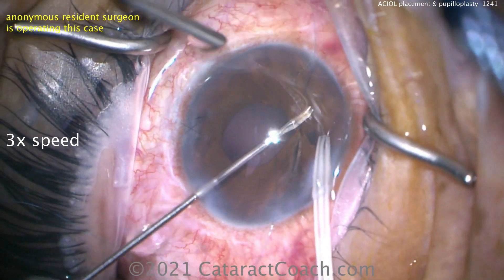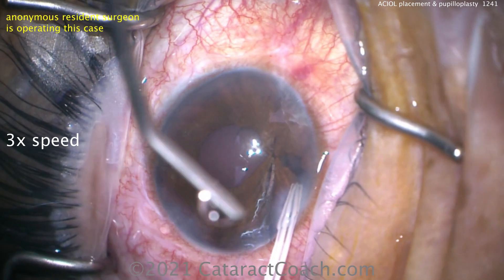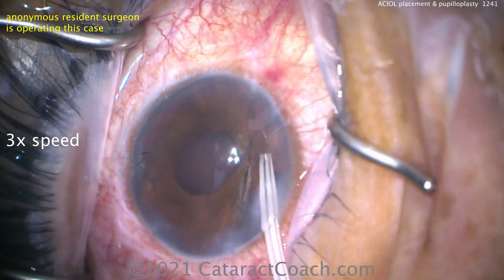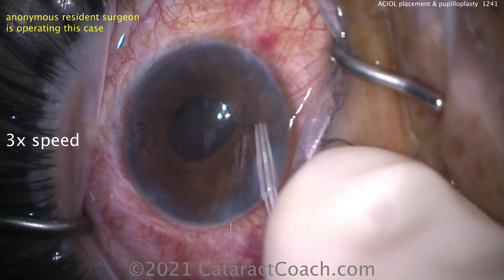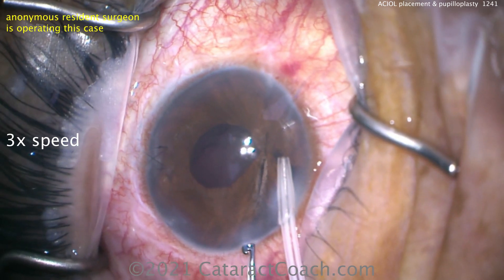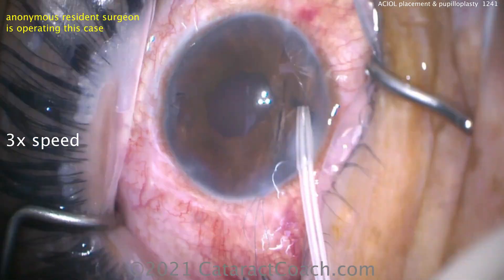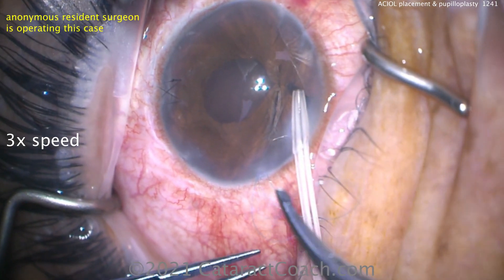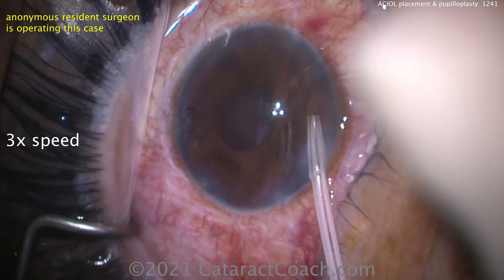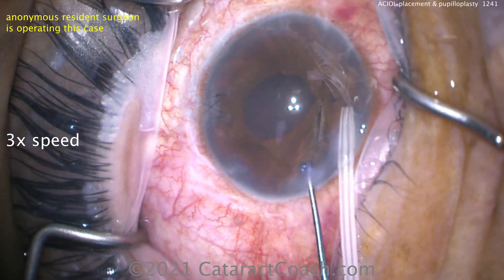Let's talk about AC lens power selection. It relates to the A constant of the lens. If our in-the-bag calculation is a 20-diopter lens for plano, and we put in an AC lens, we need to look at the difference in A constants. Our calculation was an A constant of 119.2 calling for a 20-diopter lens. The AC IOL has an A constant of 115.7. So 119.2 minus 115.7 is a difference of 3.5. The IOL power for the AC lens must be 3.5 diopters less — so 16.5 diopters for the AC lens.